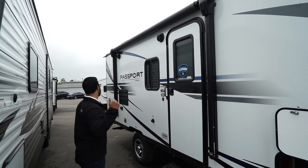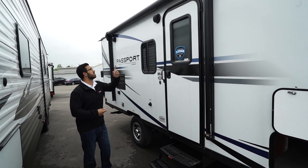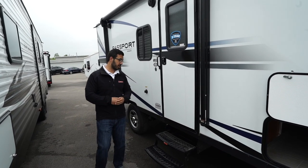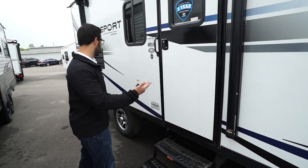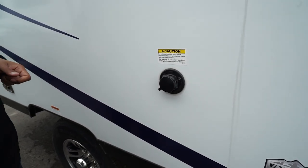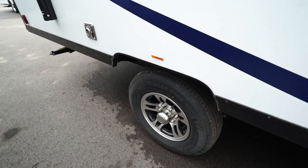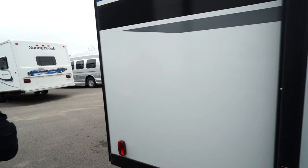Right over here is your power awning — touch a button to roll it out, same thing to bring it back in, and there's an LED light strip underneath for light at night. Underneath that are your two outside speakers, controlled by the multimedia center inside, and that unit is Bluetooth capable. Two foldable steps to get into the camper as well as a grab handle for added control when entering. Right over to this side is the Black Tank Flush — a great feature so rather than sticking a hose down the toilet, you stick the hose in right there and built-in sprayers will wash out the black tank for you. Aluminum alloy wheels on this one — absolutely gorgeous and they'll stay looking nice for years because aluminum doesn't rust. There's also an electrical outlet right outside in case you need to plug anything in.